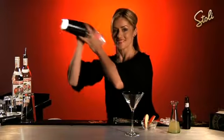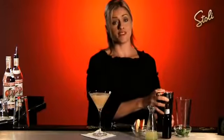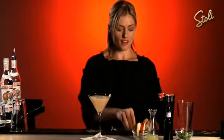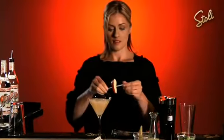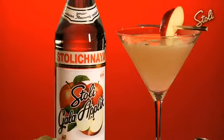Give this a nice hard shake. We're going to serve this up in a classic martini glass. This drink is all about the apple, so for a garnish I'm going to use a nice piece of gala apple. So there we have the Stoli Gala Temptress.